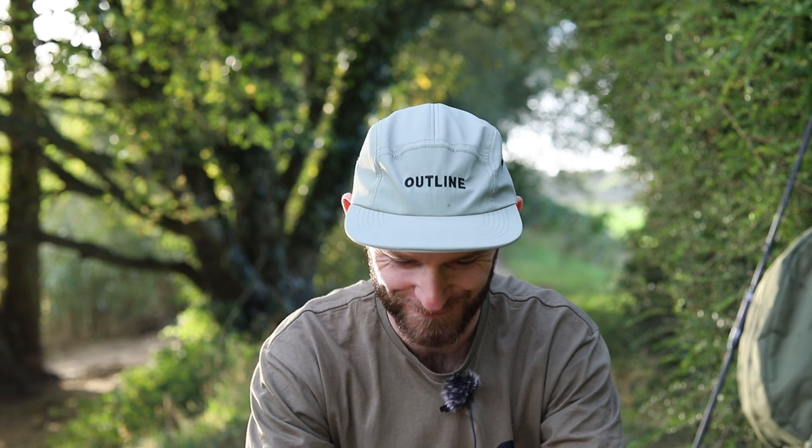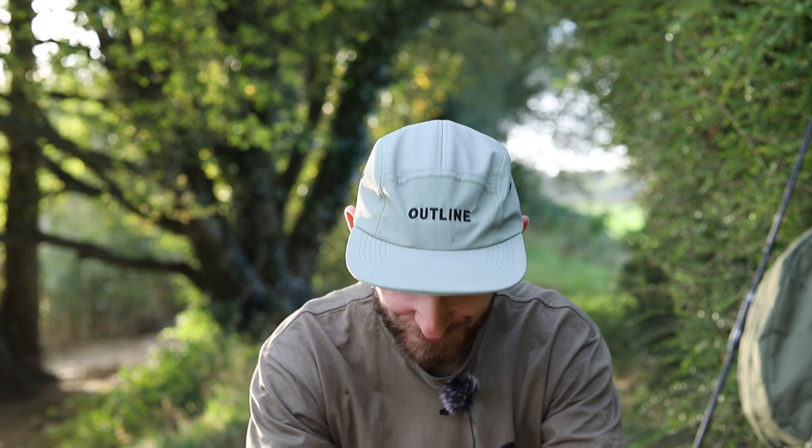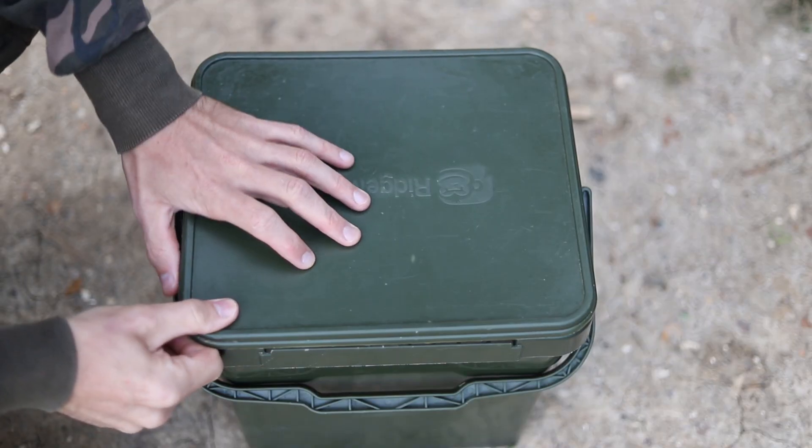Well there we go, we've just caught another one - a lovely little mirror. What am I saying 'this time' for? I've never ever caught a common from here. Why am I saying 'this time'? I can't even say it with a straight face. So the basic essentials... the basic essentials.